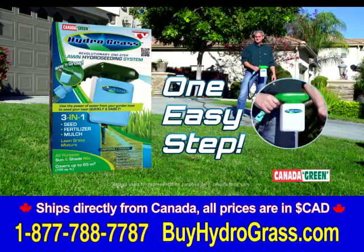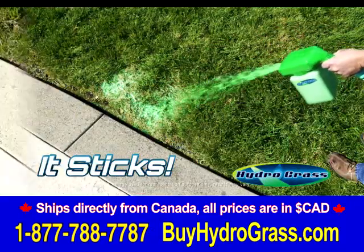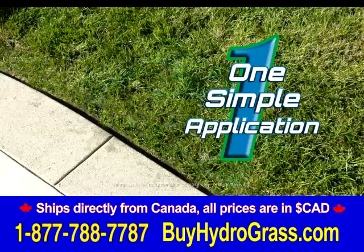Introducing Hydrograss by Canada Green. The Hydrograss formula sticks to the ground and gets you a perfect lawn in just one application.